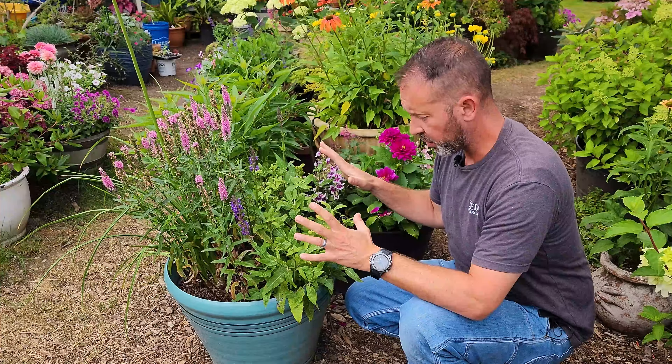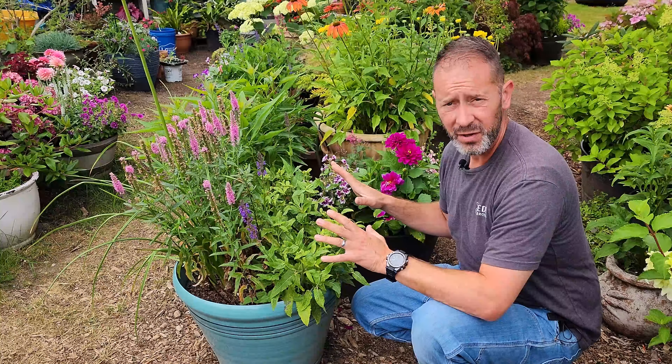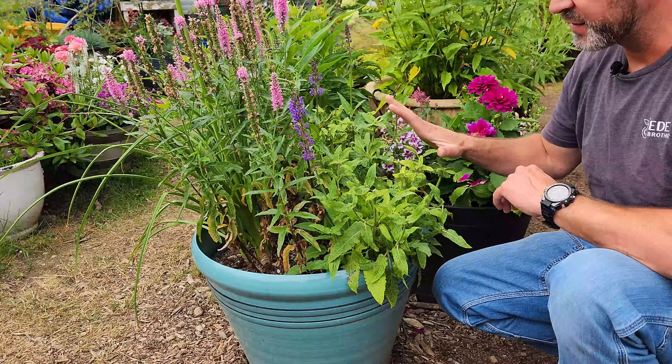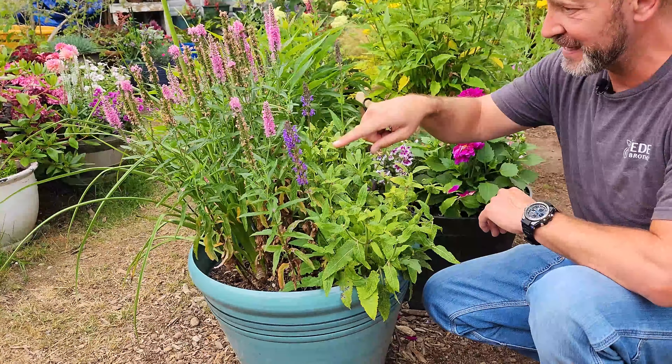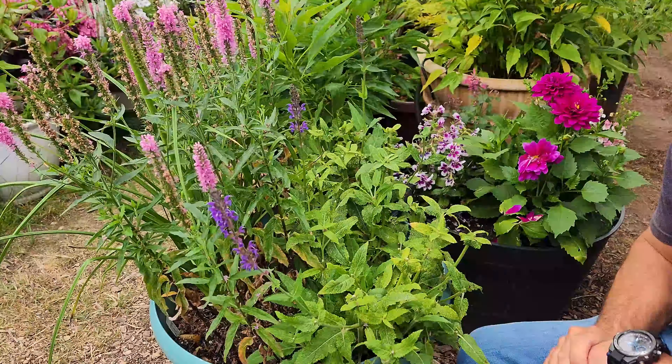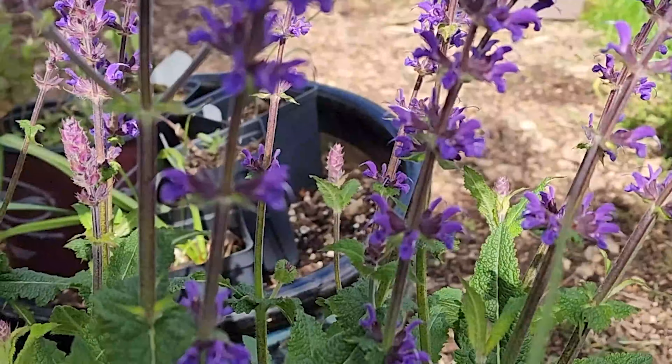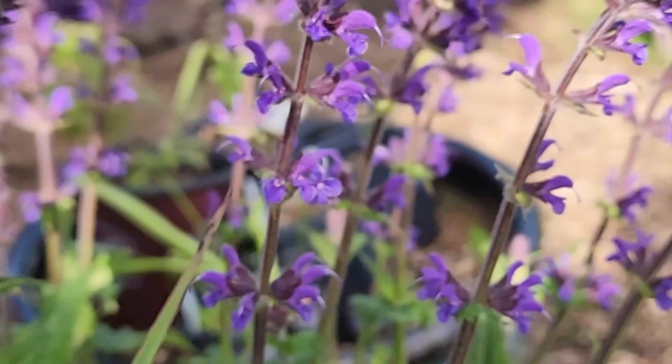I finished up pruning on this salvia. At this point I'm going to leave it alone — there's not really any other shaping I want to do. It's fairly even throughout this area of the pot. We can see we definitely need to deadhead some of the Veronica over there, but we'll do that in another video. So that's how you deadhead salvias and how we like to take care of ours. You can expect your next flush of flowers within the next two to three weeks, depending on whether you're watering regularly and taking care of them properly. Always make sure you're using best practices — consistent watering, adequate sunlight, and the fertilizing you need to do.